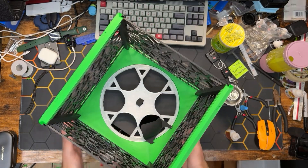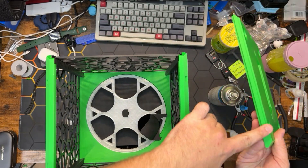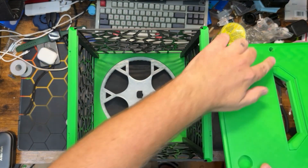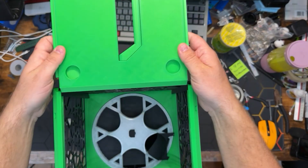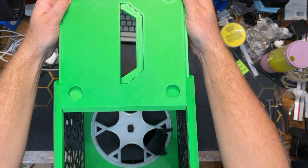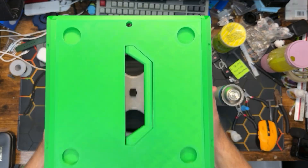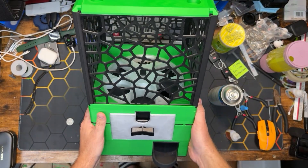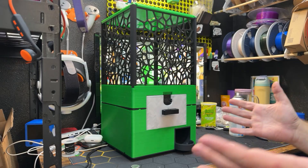Now for our final piece, we'll take the lid with the handle. You'll notice rails on the side — these rails interface with the grooves on the gantries. The side with the hole goes toward the back of the machine. Line these rails up with the grooves and with even pressure slide the lid over the top of the machine.